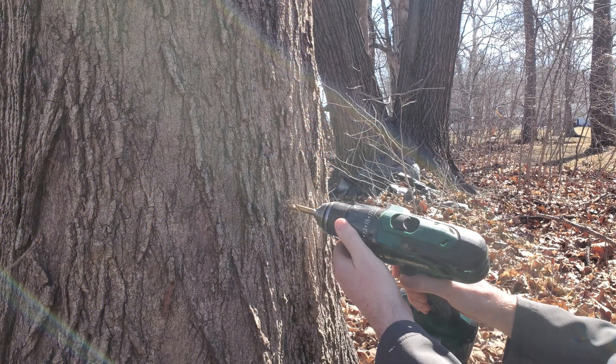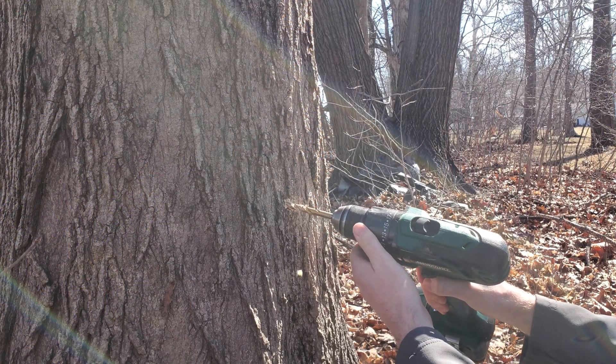To start off, we are using 5/16 inch spiles. From the research I read into on this, these spiles can deliver about 94% of the amount of sap that you'll get out of a 7/16 inch spile. If I can find the link to that research, I'll link it in the description. Really you're not missing a whole lot by using a smaller spile, and you are doing less damage to these trees.